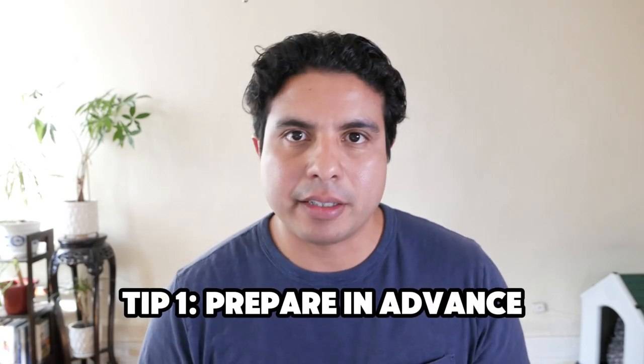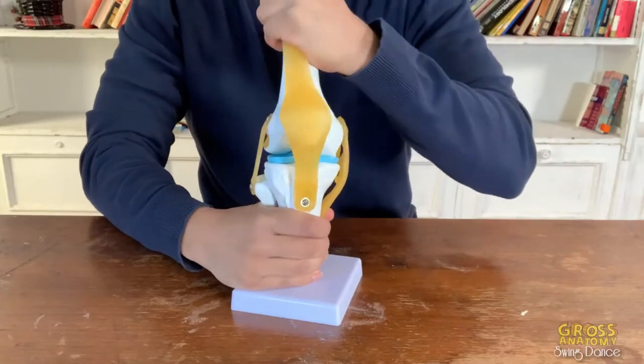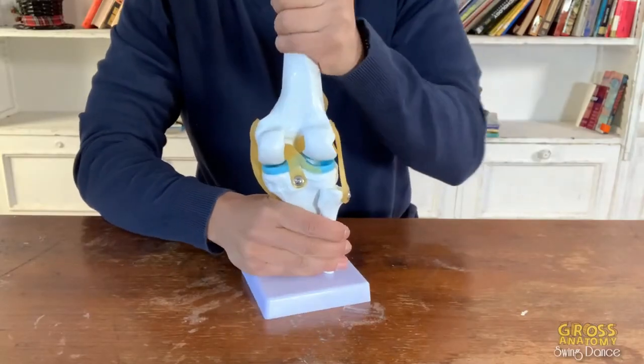Prepare in advance. Give it about two to three weeks before the swing dance camp starts to begin working on your body and preparing it. If you know your weaknesses, address those. Otherwise, I'm going to give you a few exercises that are going to help protect your knee. Your knee is predominantly meant to bend and straighten — too much twisting causes the pain and the aches and the issues to arise in the knee.